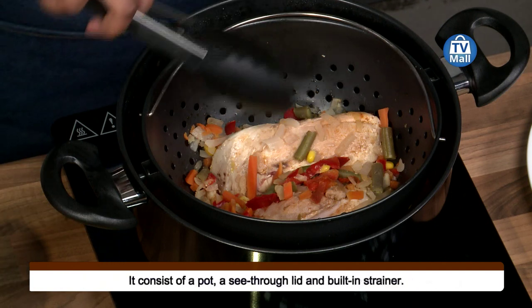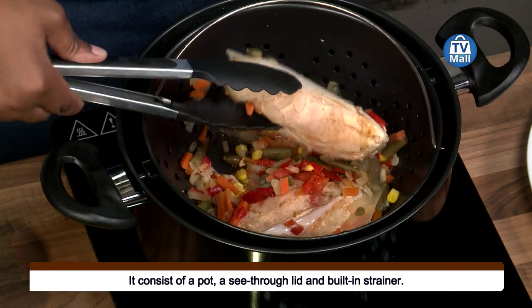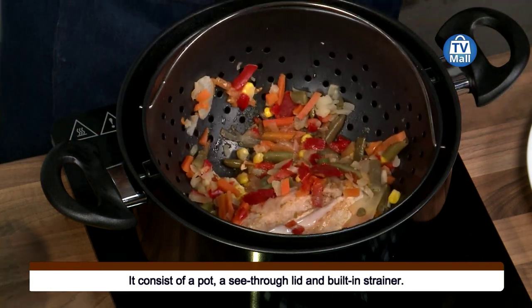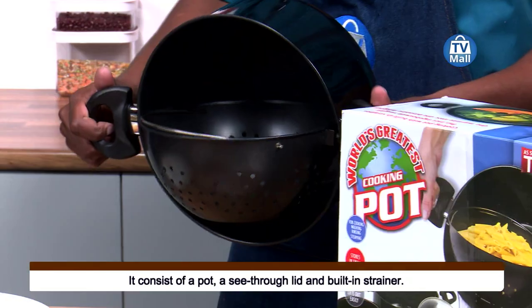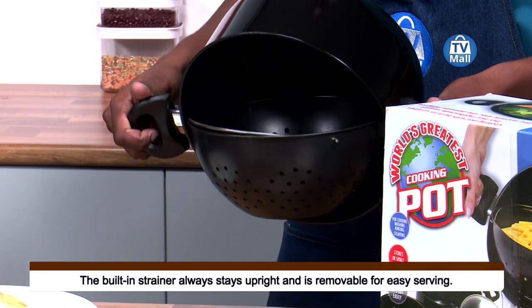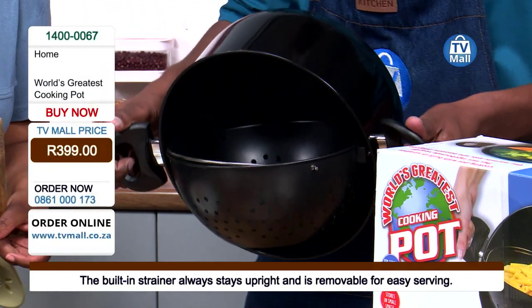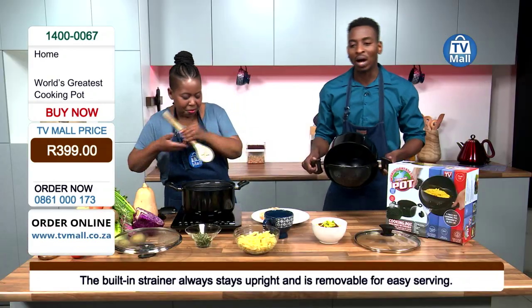As I'm holding it, I feel all special because I'm holding the world's greatest pot right here at TV Mall. This world's greatest pot can be all yours, exclusive to TV Mall, for only 399 Rand. All you need to do is just call us on 0861 000 173.